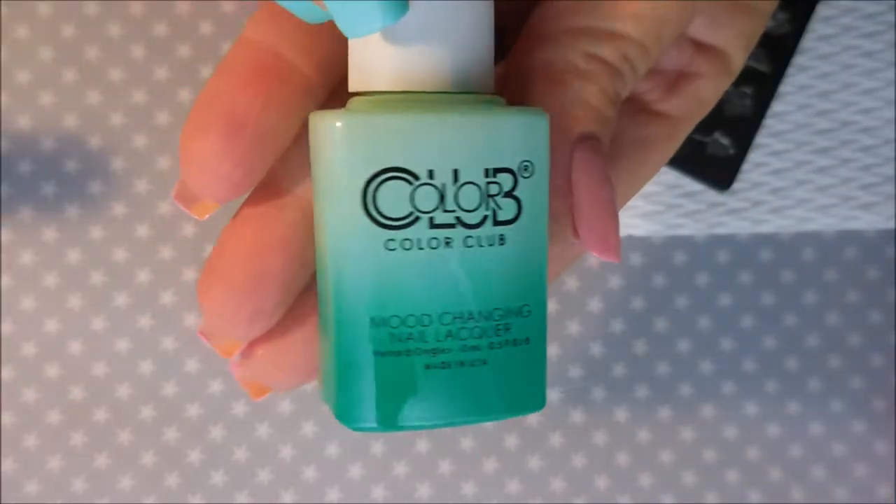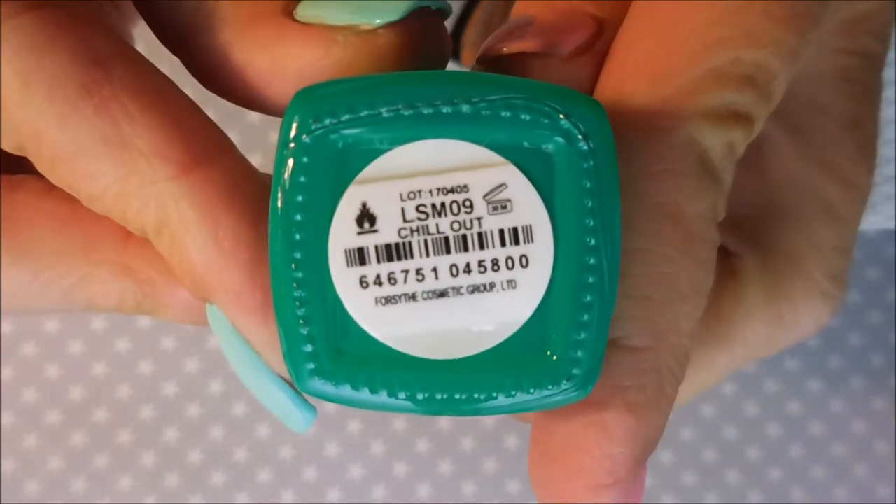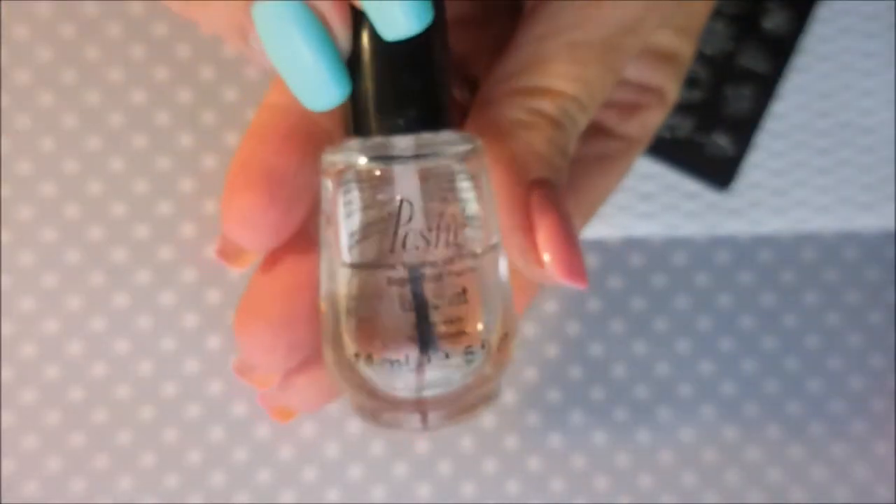I've started off with Ount Peel Off Base Coat, and here is my base color — this one is called Chill Out. And then I've topped that off with Posh Top Coat and got it to dry down.